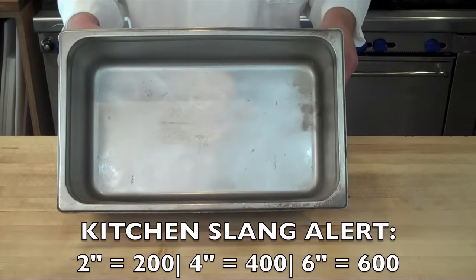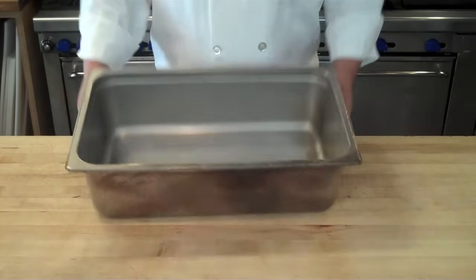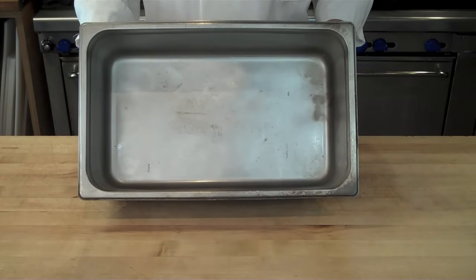And then you have the deepest hotel pan, which is the 6-inch, or the 600. These can be used for any number of things like braising or holding food, depending on the application that you want to use.